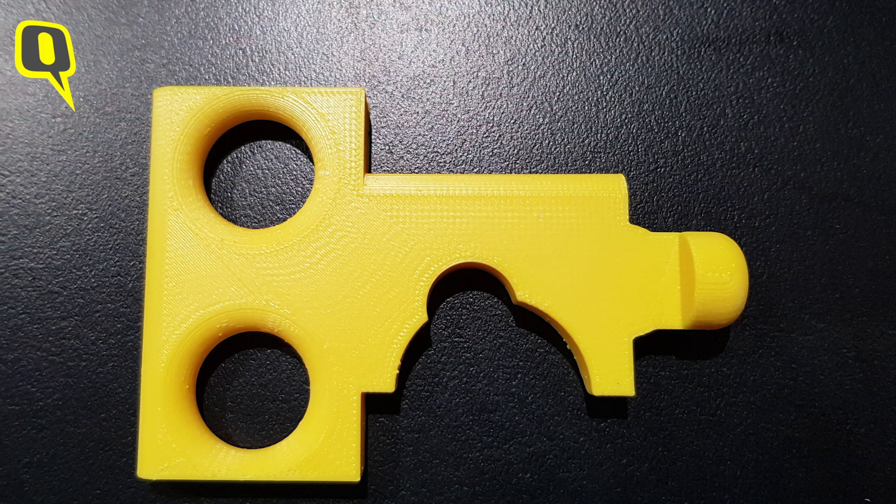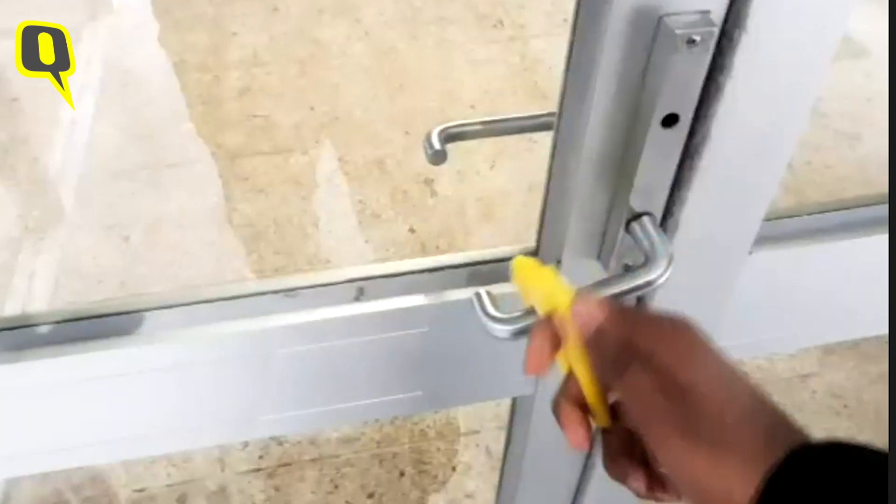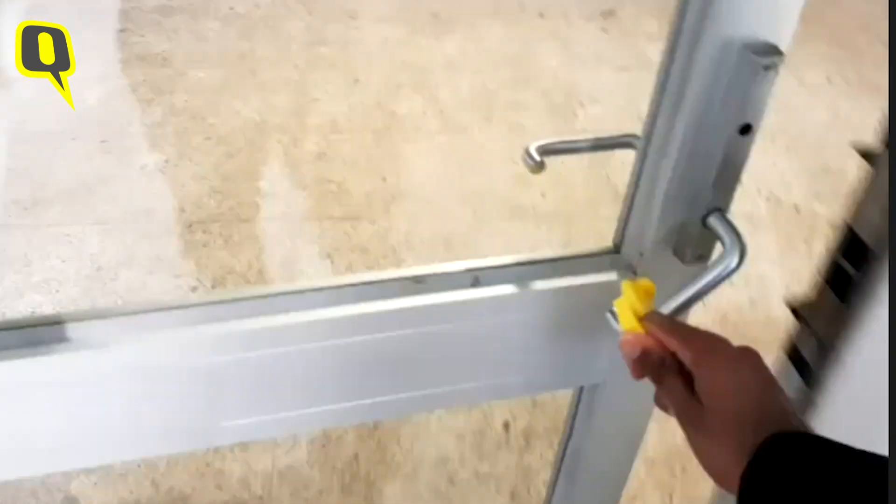So you see, this is the simple tool. It has two holes here just to hold, and it has two grooves. The bigger one is for bigger doors and bigger doorknobs, and the smaller one is for the smaller doorknobs. I'll just use the smaller knob like that — and you can see I didn't touch anywhere on the surface.